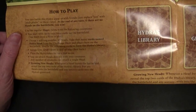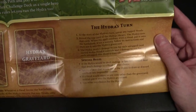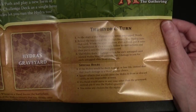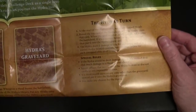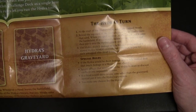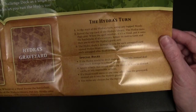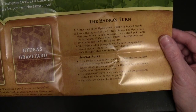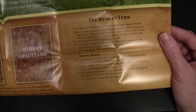Growing new heads: whenever a head leaves the battlefield, reveal the top two cards of the hydra's library — put any heads onto the battlefield and any sorcery cards into the hydra's graveyard. On the hydra's turn, untap any tapped heads, then reveal the top card of the hydra's library — the hydra casts that card. The hydra deals one damage to you for each untapped Hydra Head it controls, and two damage for each untapped elite head. Special rules: if the hydra would be dealt damage or lose life, instead deal that much damage to a head of your choice. You make any choices for the hydra.